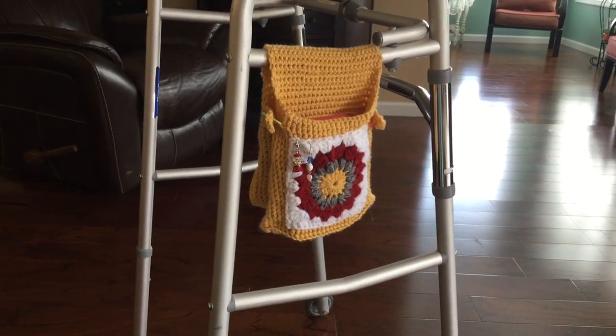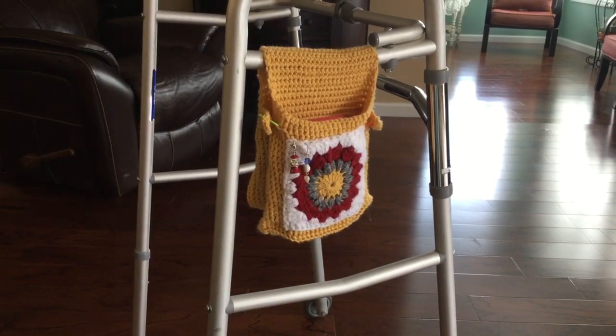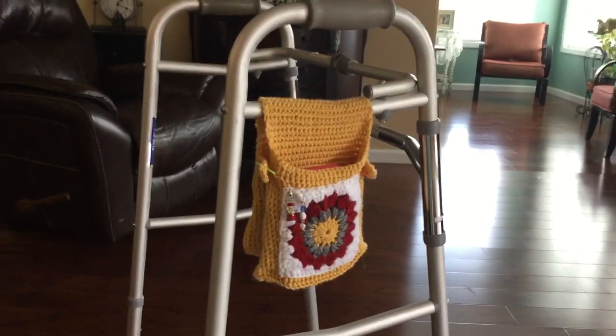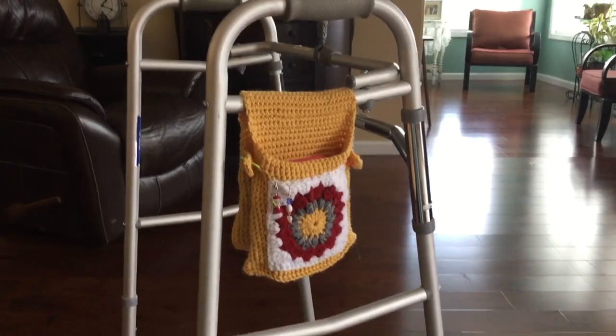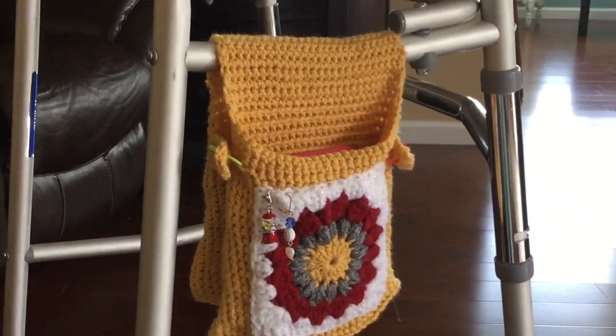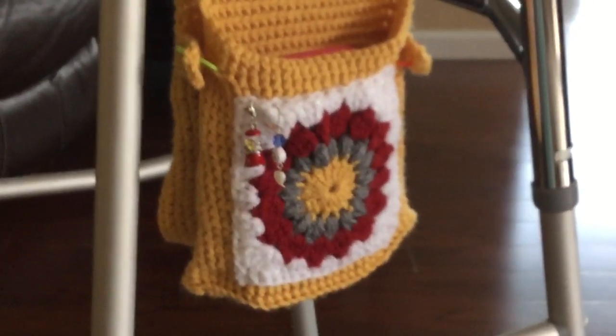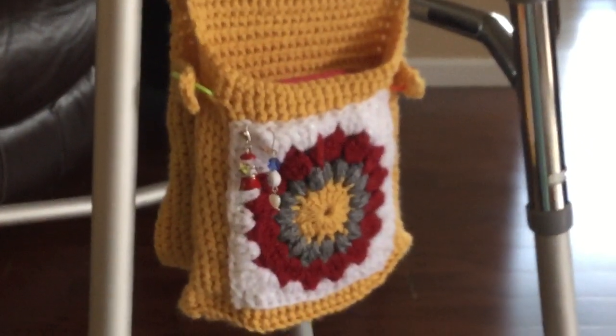Hi everyone, this is Brenda. I thought I would show you my little walker pouch. Let's bring it up a little bit — there we go, that's a close-up of it.